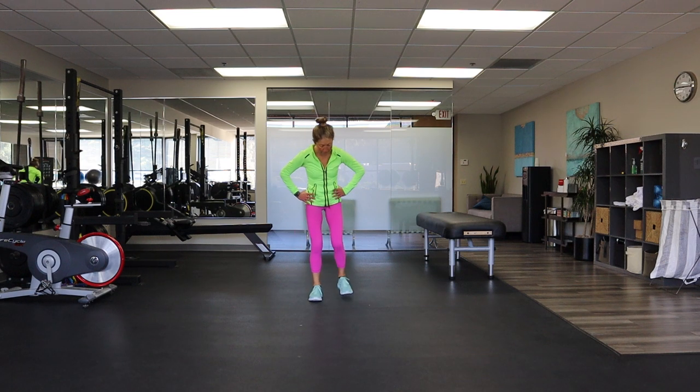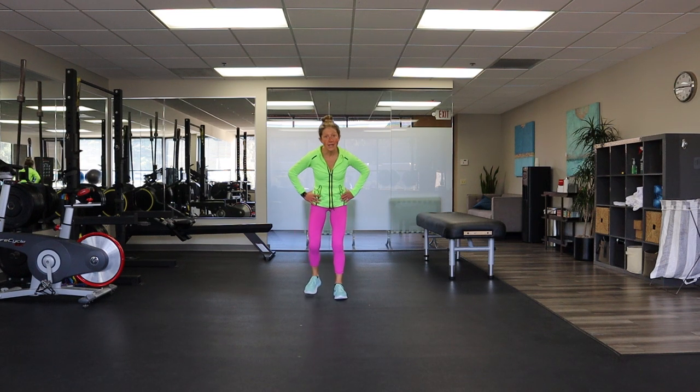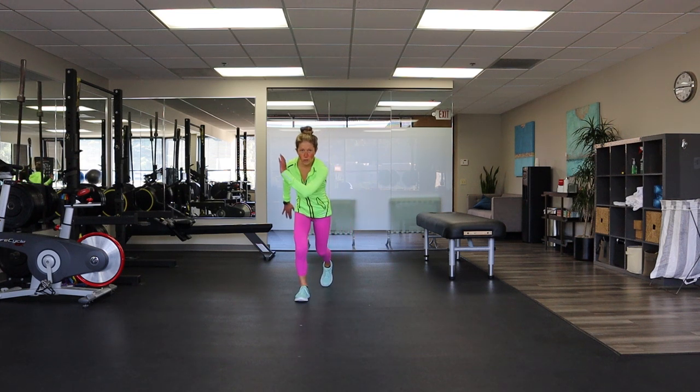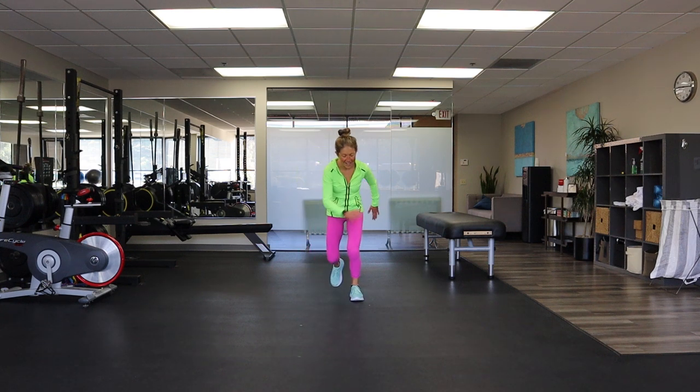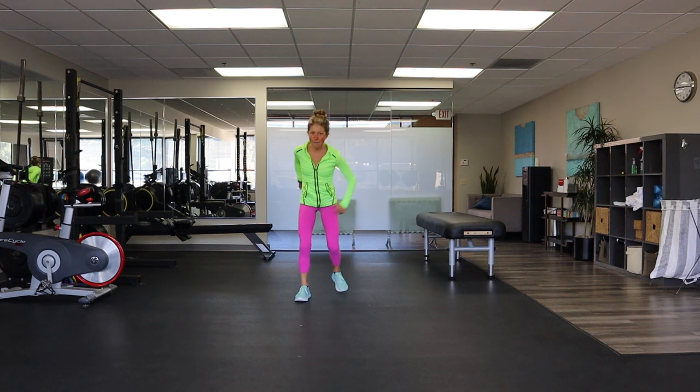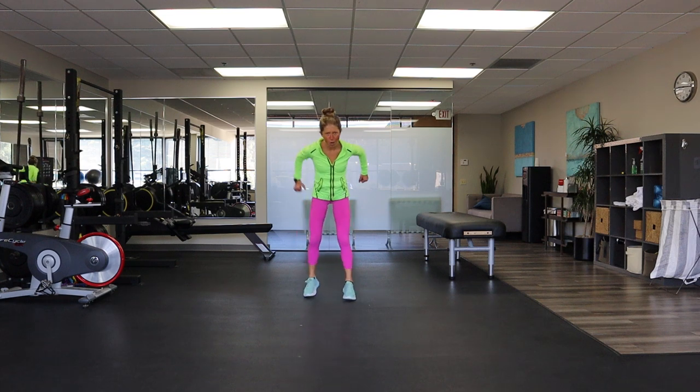Tap it back — here we go. Tap, tap, tap, tap, or tap — either way. You jump, you tap, you do you. We're going to cool it down after this — 15 minutes of at-home cardio workout.